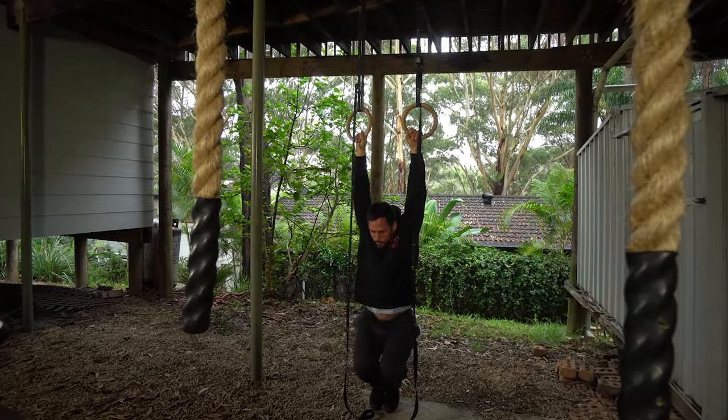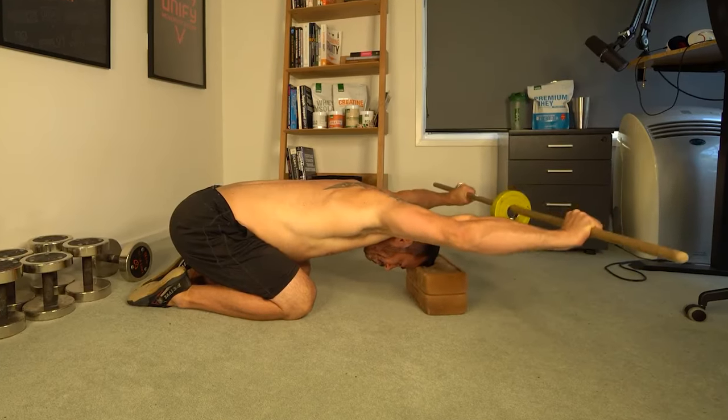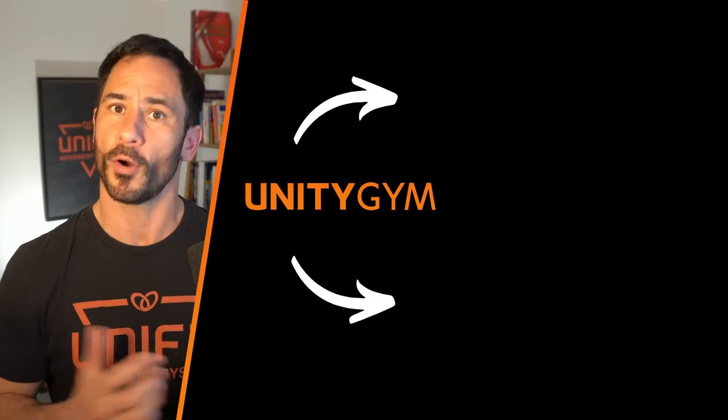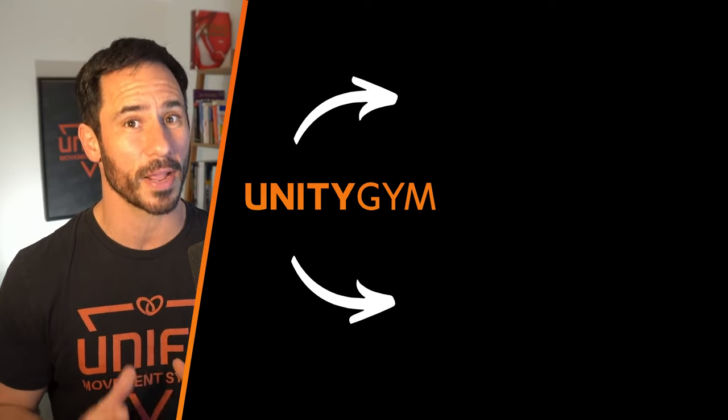More on that in part three of this series. These are just a handful of exercises for three muscle groups. The Flexibility Masterclass contains hundreds of exercises and progressions for the whole body, so if you want to check that out just click or tap the screen, or otherwise jump into lesson two where I'm going to teach you all about strength through range.